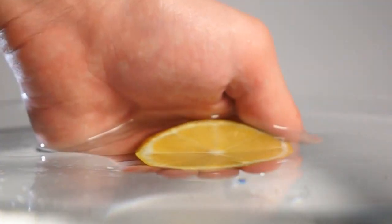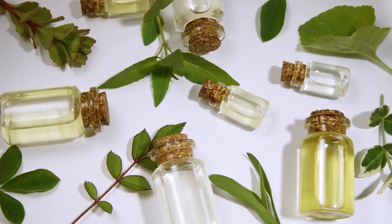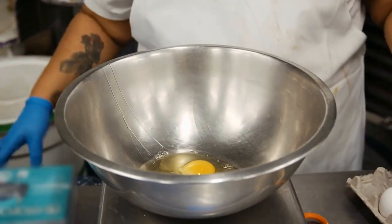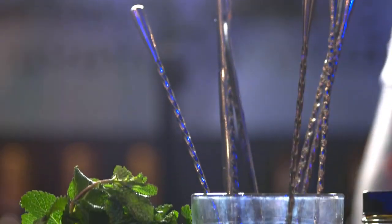Baking soda. Corn starch. Citric acid. Essential oils of your choice. Silicone molds. A mixing bowl. Measuring cups and spoons.